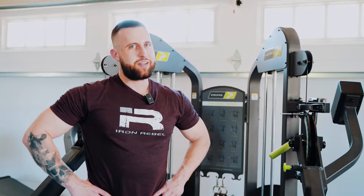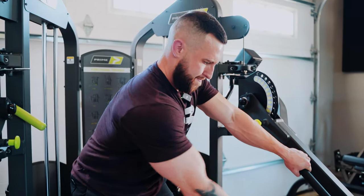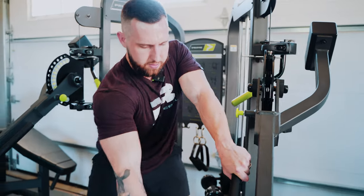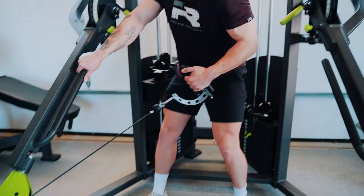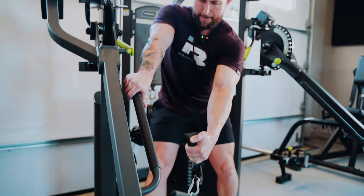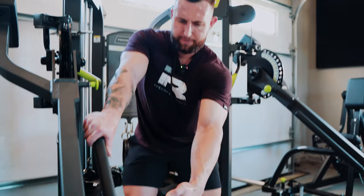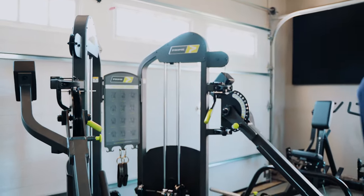Getting a little cocky with the weight — I'm going to come back to that 120 that I thought I was going to get for 12. I'm going to get six... five, with some partials on the left hand.